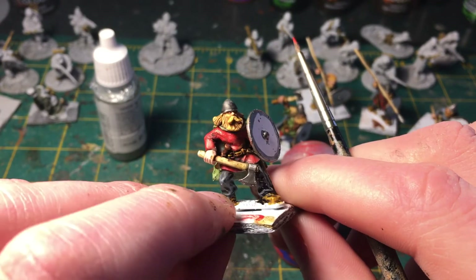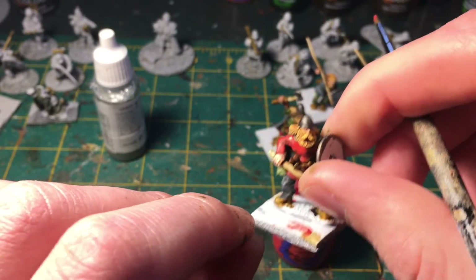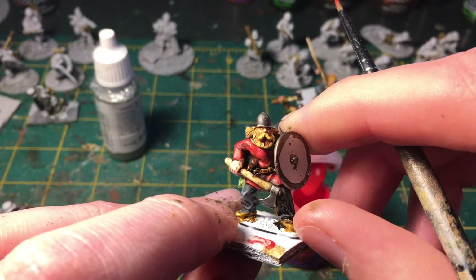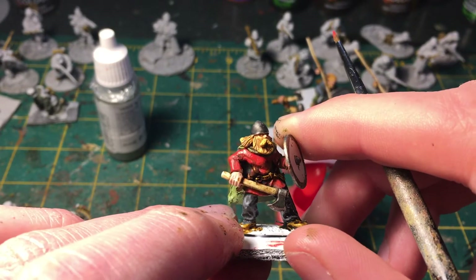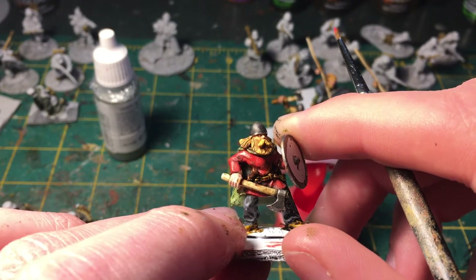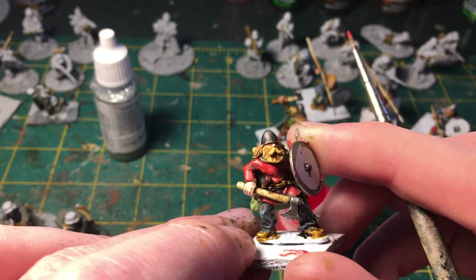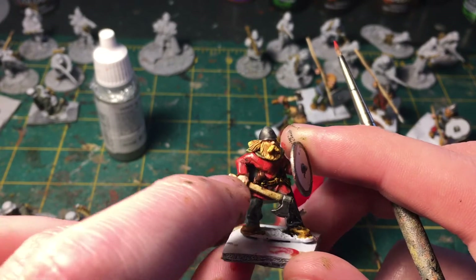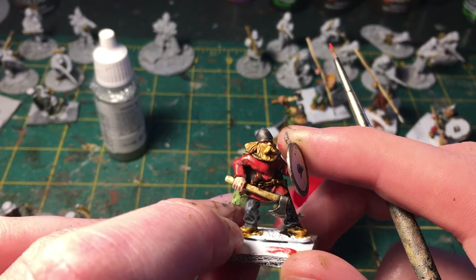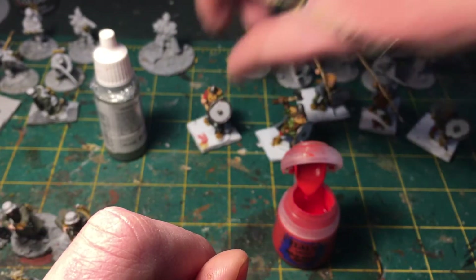That was a really quick highlight, and that's all I go for with these rank-and-file miniatures. I don't think you really need to do more than that. This could benefit from maybe one more round of highlights, applying them even less — just a little bit on the chest and sleeve — but I'm going to leave it at that for the red.